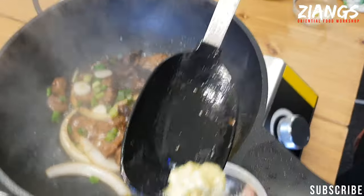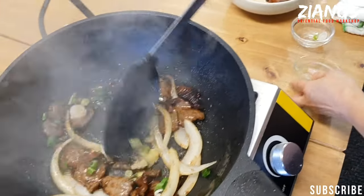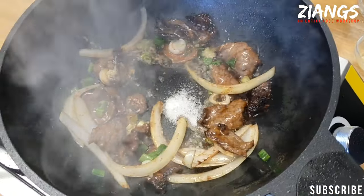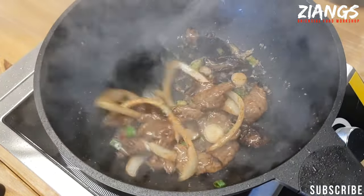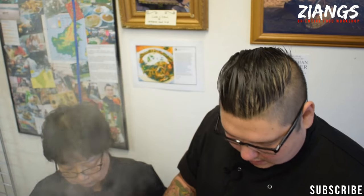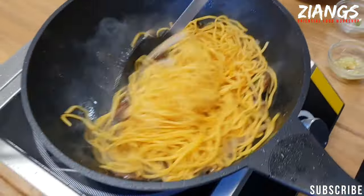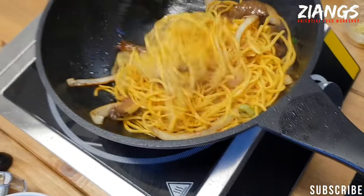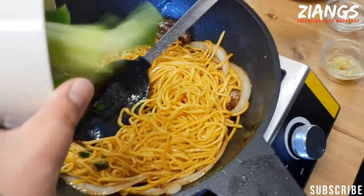After you've fried the onions for a bit, put in a tiny bit of garlic — about a quarter teaspoon. At the same time, in goes your MSG. Then add your noodles. One block is enough for a portion — we sell them in blocks of three on our website, or you can buy a nine-kilo box if you really want.